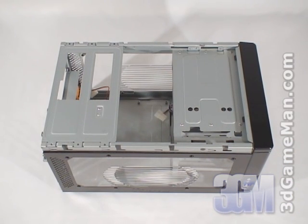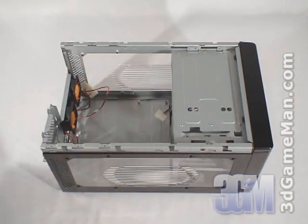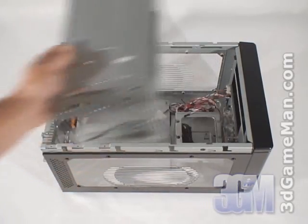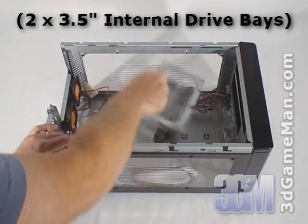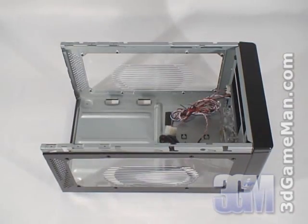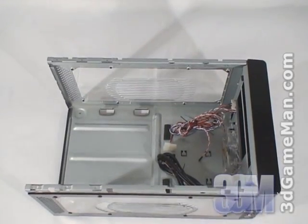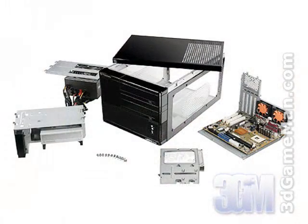At first glance it seems there's no room to install computer components, but in fact it implements a modular chassis. The power supply mount, external drive bay cage, internal drive bay cage, and motherboard tray can all be removed. It's an amazing design because the computer components can be installed or removed outside the case, giving the user lots of room to work.